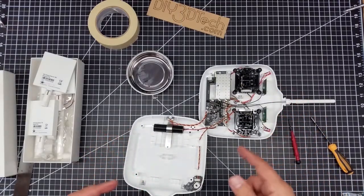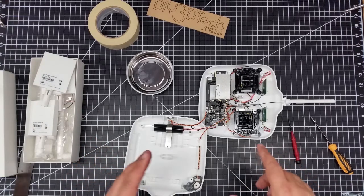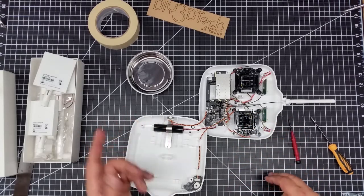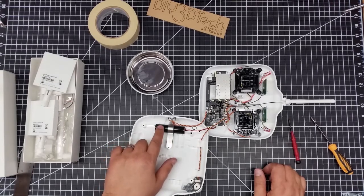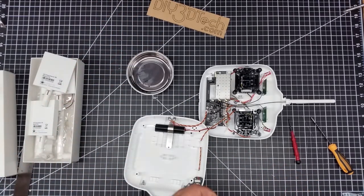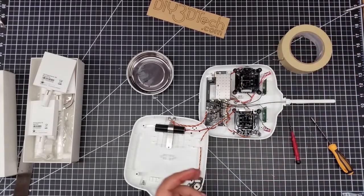So now that we have this open, one of the things I'd highly suggest doing is taking a picture of this so you have an understanding of the layout of the wires so you can put it back together. Notice we have the battery — and one of the things I'd like to note is the size of the battery. It is a fairly small LiPo battery, so the charge is definitely going to be a lot shorter compared to something like the Up Air.